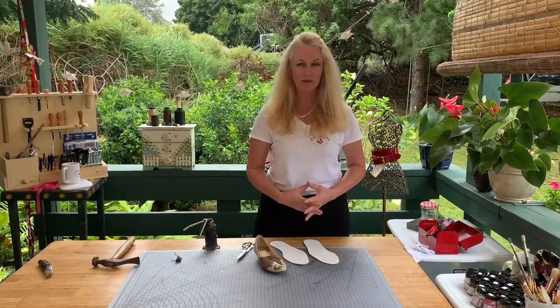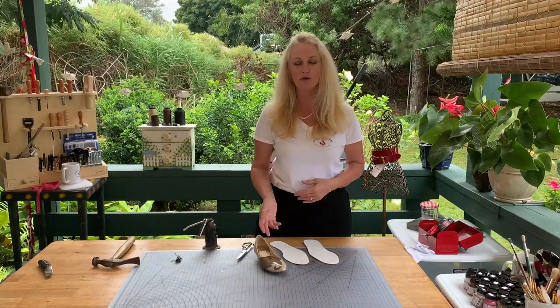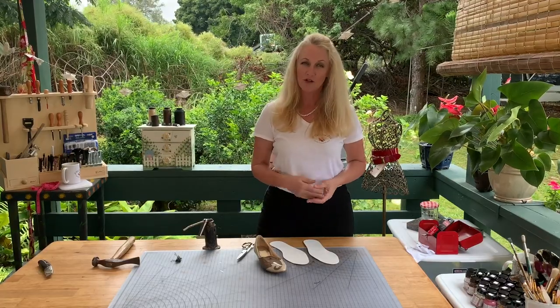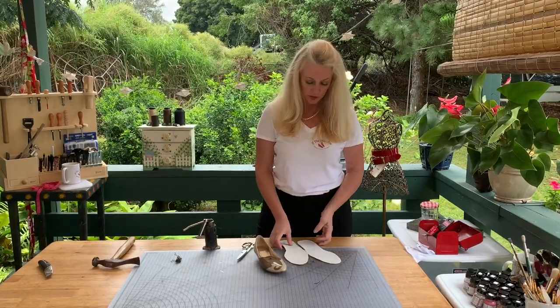Insoles are a very big part of my business. I charge about an average of $20 to $30 a pair. And a lot of insoles need to be done because they're not real leather — they're paint on fabric and they tend to crack and peel. So I get a lot of this request.